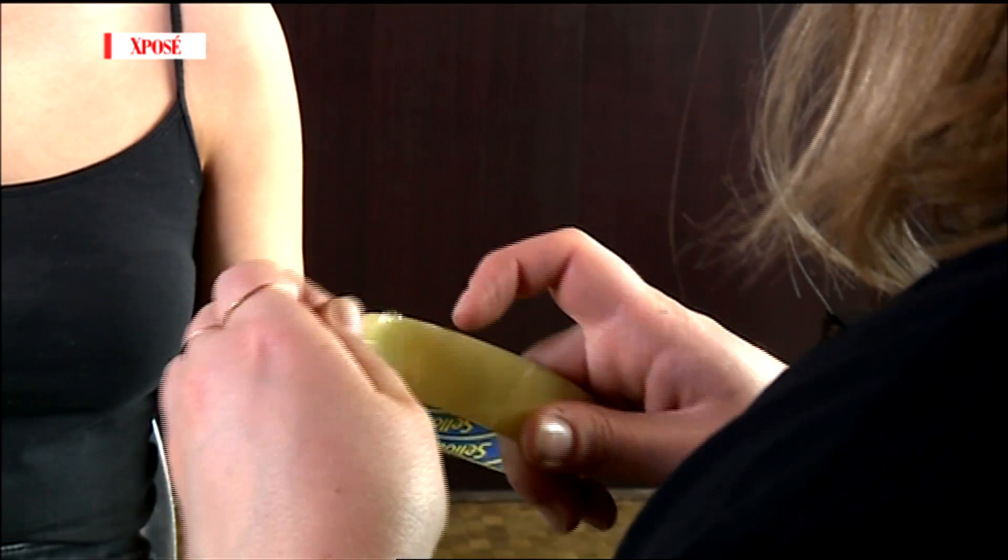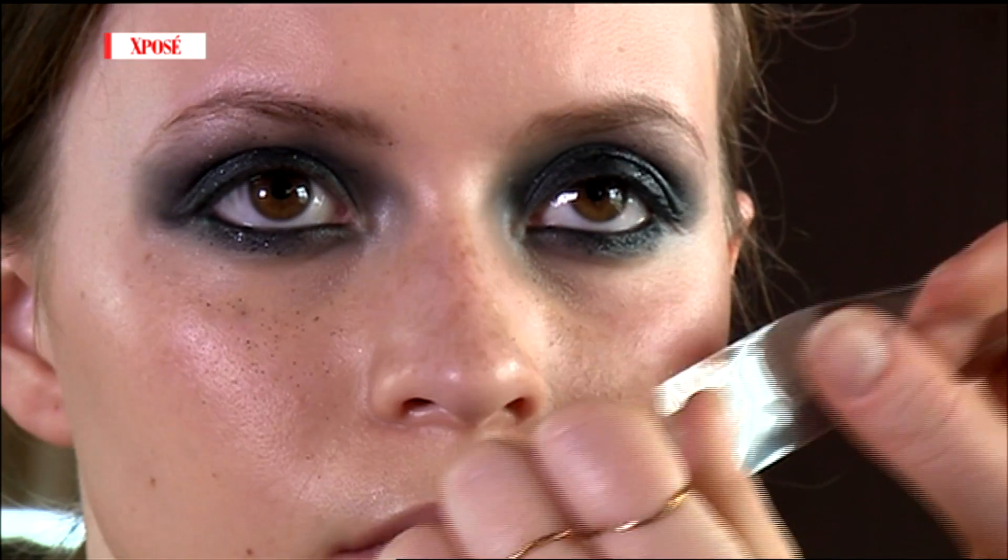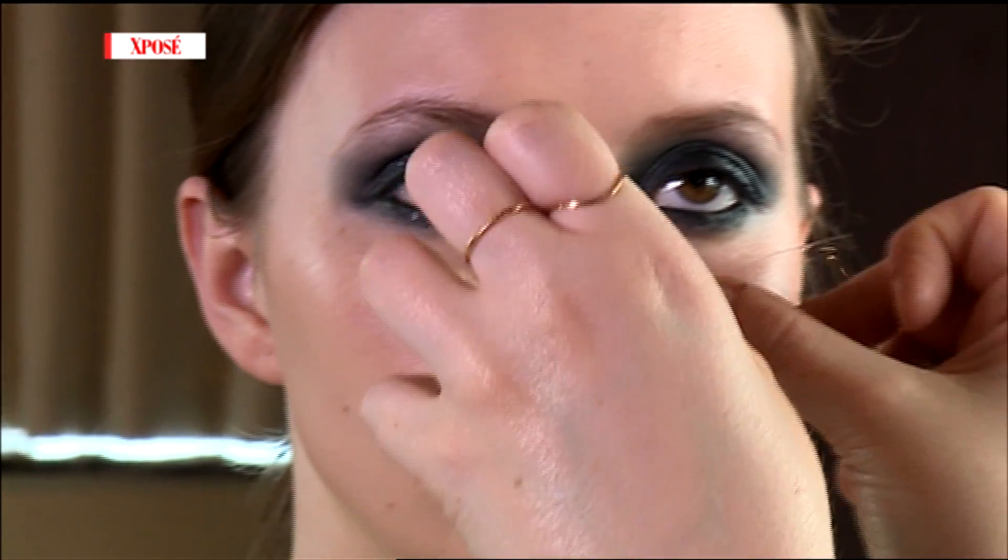Tell us what we're doing with the sellotape at the end. My sellotape — so basically, anyone that knows or has ever worked with glitter knows that it goes everywhere. The sellotape is going to be your best friend. You very lightly just pat it across the face and it picks up everything, and it doesn't destroy your makeup.